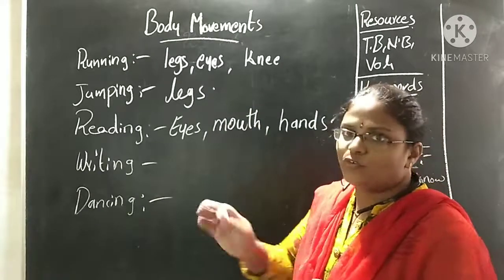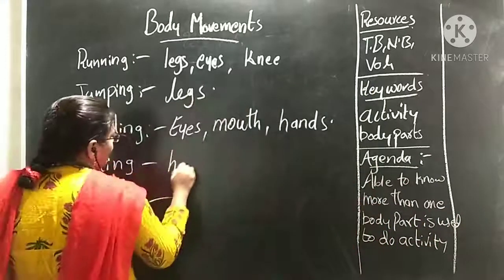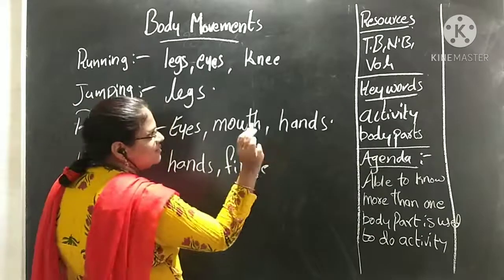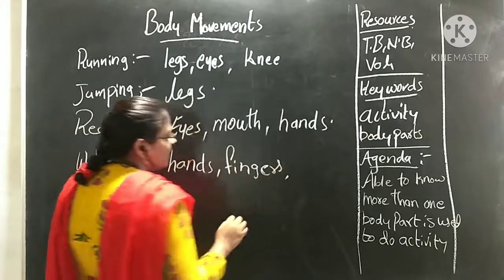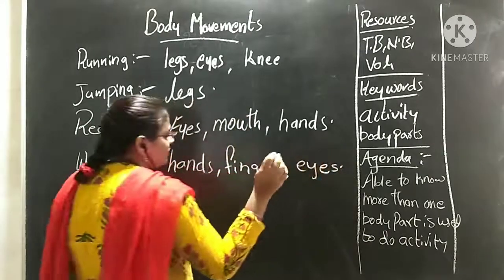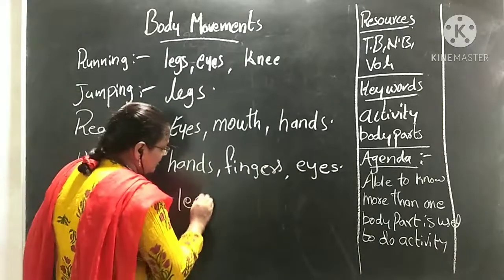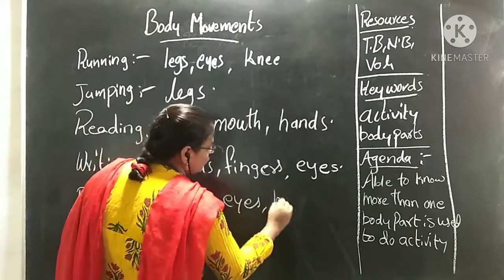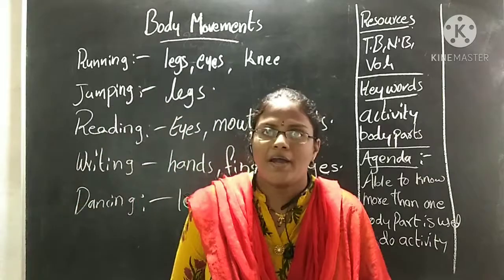Who will turn the pages? Our hands will turn, isn't it? We use these body parts. And while writing, hands — meaning fingers — we hold the pencil or pen with our fingers. To turn pages, we want our eyes to see. To write, we also want to see with our eyes. While dancing, children, we need our legs and eyes. Dancing is not only with the legs but with the hands also.